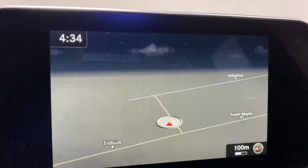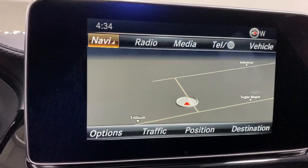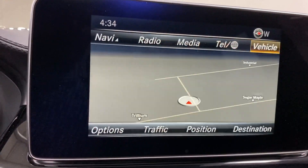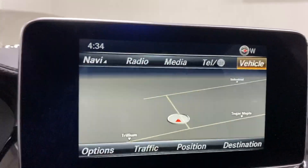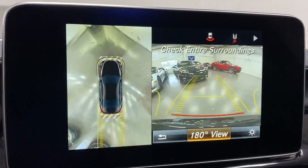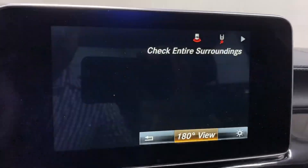The navigation is showing with a nice nighttime background. Going back to the menu, you can access radio, media, telephone, and vehicle settings. Putting it in reverse shows the 360-degree camera and rear-view camera — very cool.